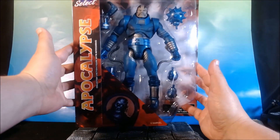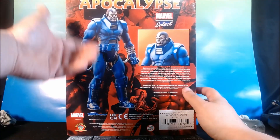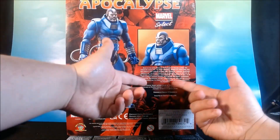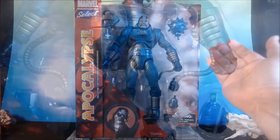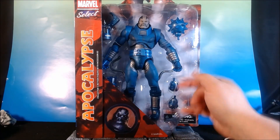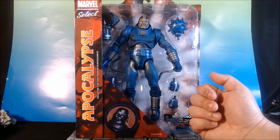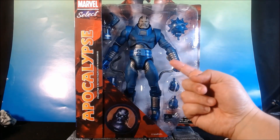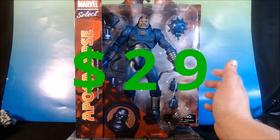Still, as you can see, the box is big. In the back here we see the figure, and we get a little bit of his origin. What more do you really need? You're looking at open hands, two fisted hands — one, two, three alternative hands here. He's an oversized figure. This guy at a comic book shop is $29.